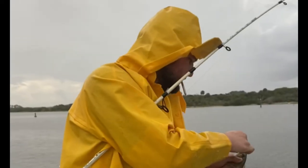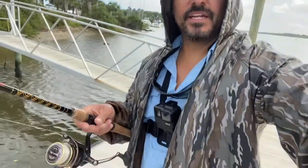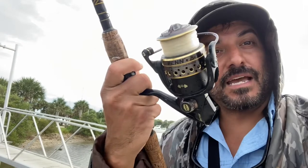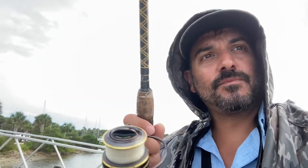Nice. It definitely started to rain, so I've got my little raincoat on here. I'm using a Penn Battle — this is one of the original battles that came out. It was the very first rod and reel combo I've ever owned and it still holds true. It's still working. I've got 10-pound test on it with a 20-pound leader and a size 2 circle hook with a half-ounce egg weight and a bead to a 20-pound fluorocarbon leader. We're just waiting it out.